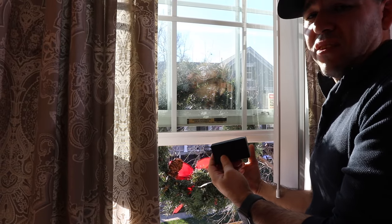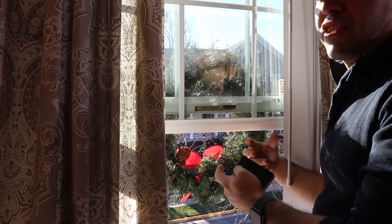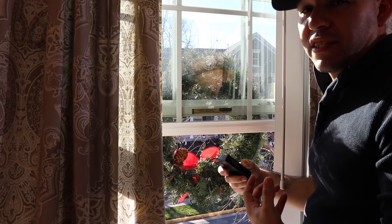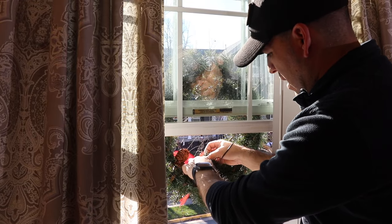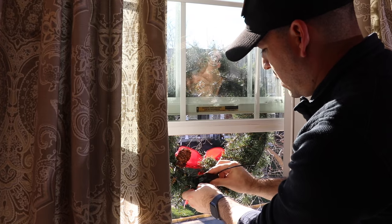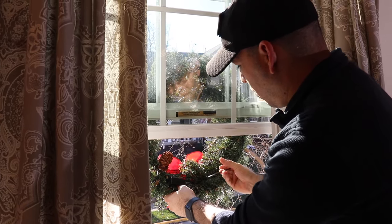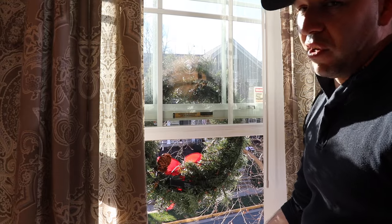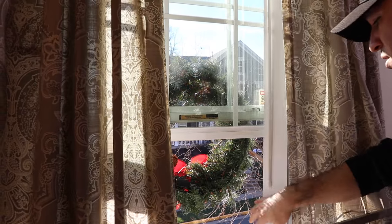I'm making sure the bow is centered and hooking it right to the hook on the suction cup. These are battery-powered lights on the wreaths and we absolutely love the way they look at night. I'll have to come up here again once it gets dark to turn them on so they all go on at the same time - they run for about six hours. Make sure you tuck the battery pack into a spot where it won't show outside and won't dangle or fall, because you risk the wire breaking or the whole thing falling down.